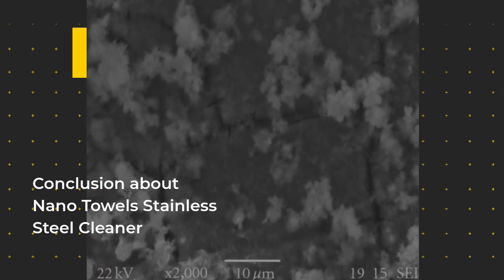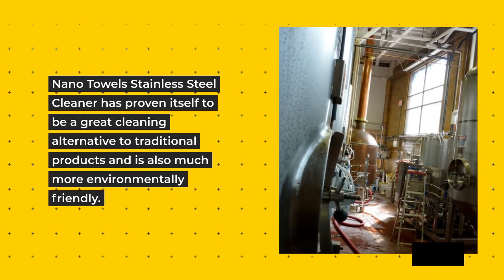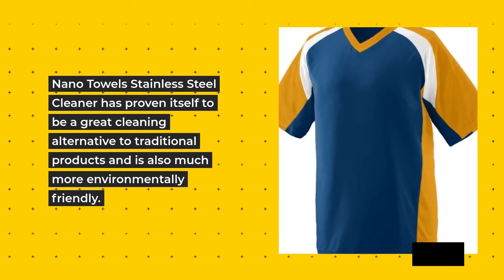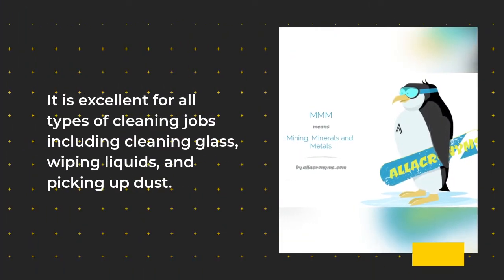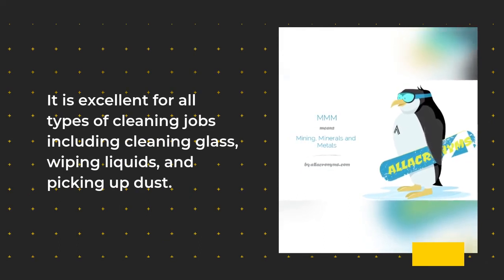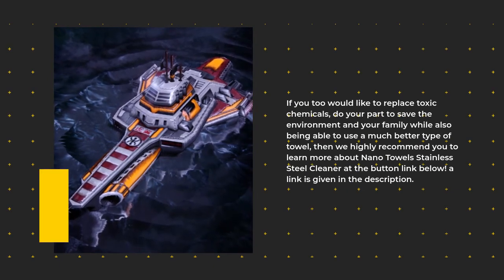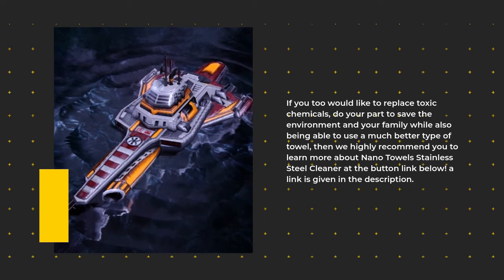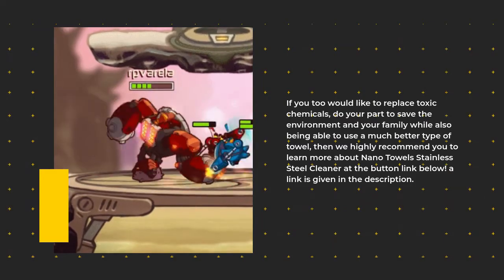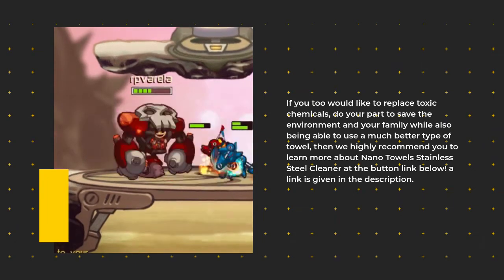Conclusion: Nano Towels Stainless Steel Cleaner has proven itself to be a great cleaning alternative to traditional products and is also much more environmentally friendly. It is excellent for all types of cleaning jobs including cleaning glass, wiping liquids, and picking up dust. If you too would like to replace toxic chemicals, do your part to save the environment and your family while also using a much better type of towel, then we highly recommend you learn more about Nano Towels Stainless Steel Cleaner at the link below.